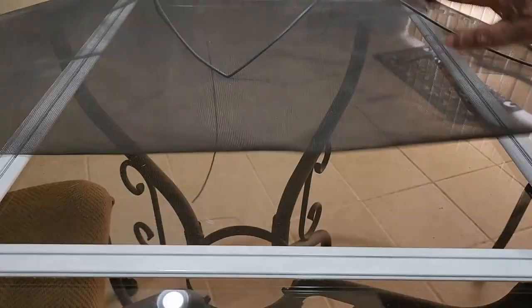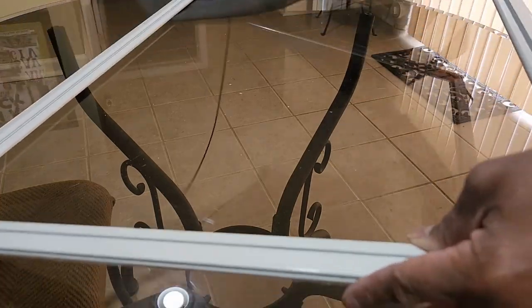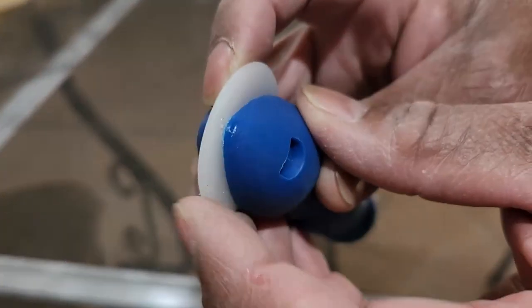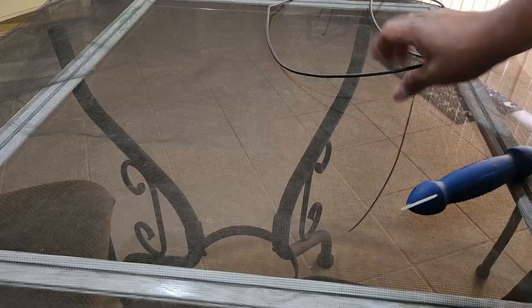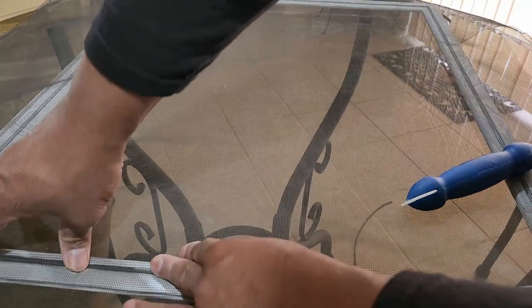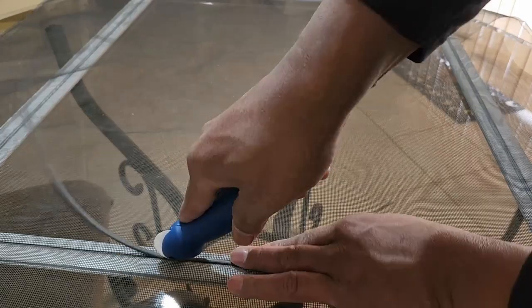Take your frame with the gap facing up — that's where the rubber spline goes in. Lay your window screen mesh over it. Take the roller tool with the flat end and start driving the screen into the groove to begin seating the spline. Take the original spline you pulled out, lay it in there, put the roller on the spline, and push it down into the groove all the way around the screen.